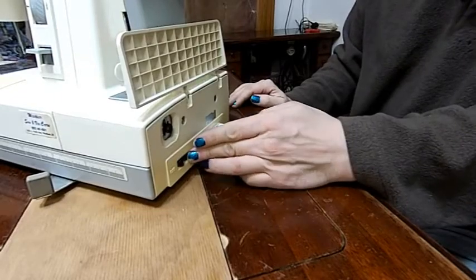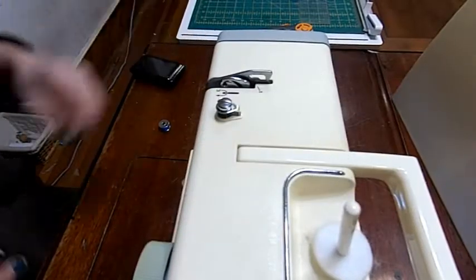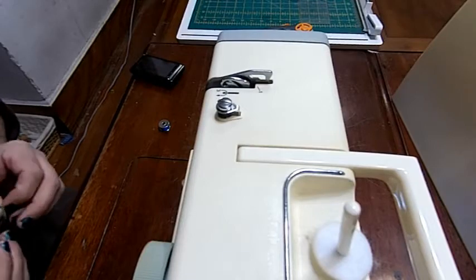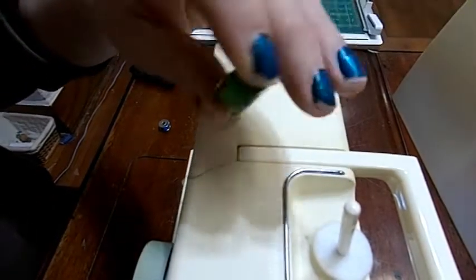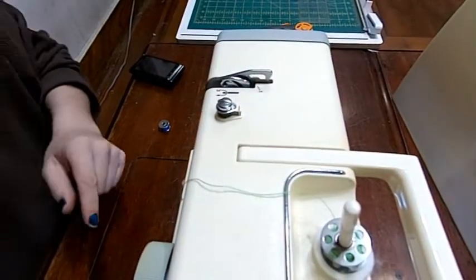We'll turn it on and we're going to start this by threading the machine — that's how we're going to start this video. Not overly complicated, pretty simple. I've got some thread on a bobbin here, some hot green thread.